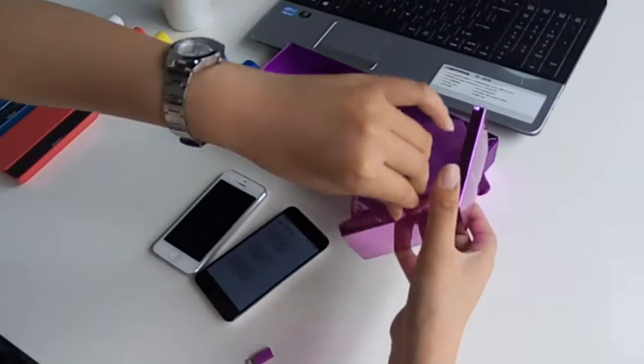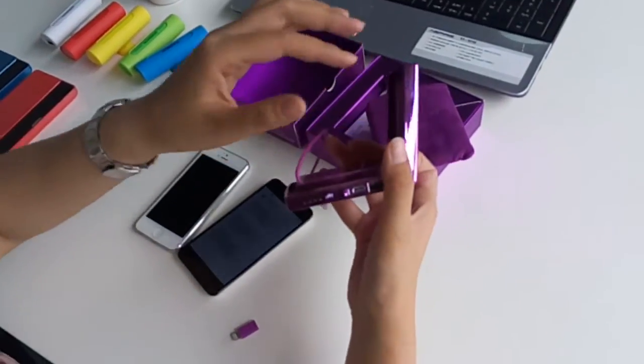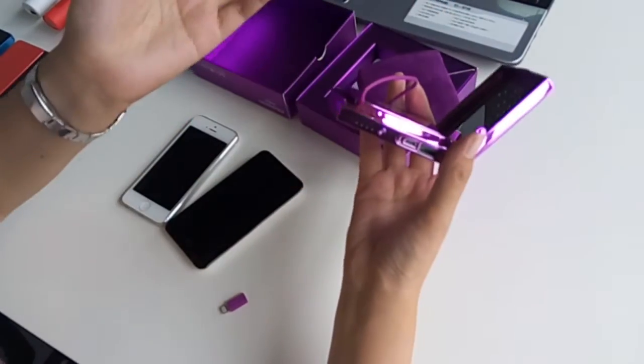We also made an output and input on the outside, in case you want to charge your mobile phone with your own USB cable. It's very convenient too.